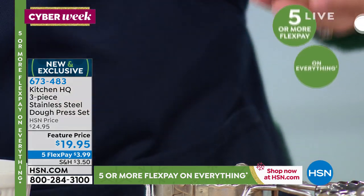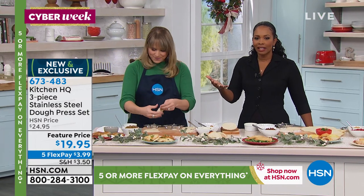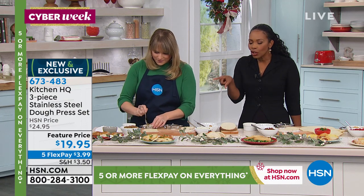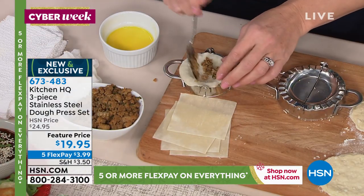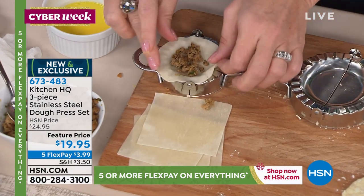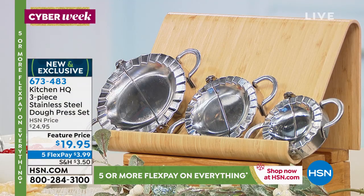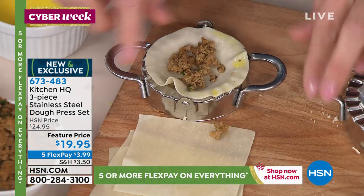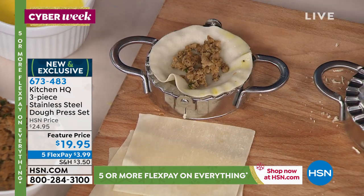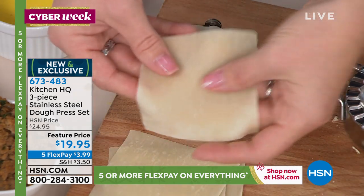Whatever your dietary likes and needs are, you can do it at home. You're getting all three sizes — you're not choosing, you get all three. I love the idea of getting the kids involved. The dough is pre-bought or you can roll out your own — I'm judging neither way. I buy the wonton wrappers; they come in squares, and this will cut it into a circle when you flip it over.